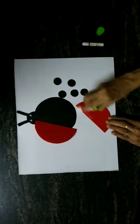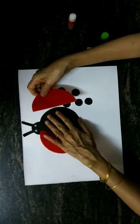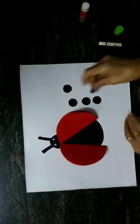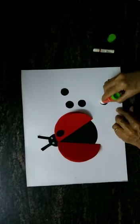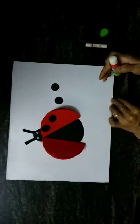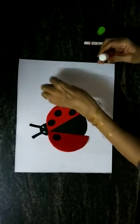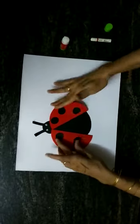Same way apply glue again. Now we need to paste these spots also on the wings — one, two, three on one wing, and two on the second wing. If you want, you can paste three spots also on the second wing.